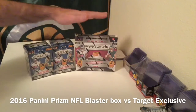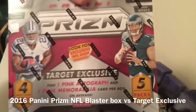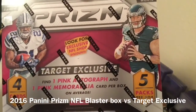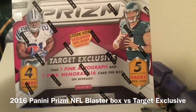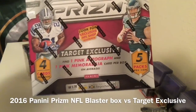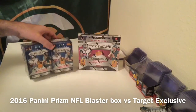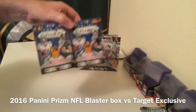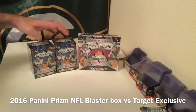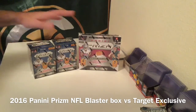I stopped at Target today and we saw Prism Target Exclusive at $50. What you get in one of these boxes — it says Target Exclusive — right below that it says you get one pink autograph and one pink memorabilia card per box. You get four cards per pack, five packs, so 20 cards. So for $50, and then we picked up two standard blasters, which are one autograph or memorabilia card per box and they're at $20 a piece. So we're doing a comparison for your money — $50 versus $40, and of course that's before tax.